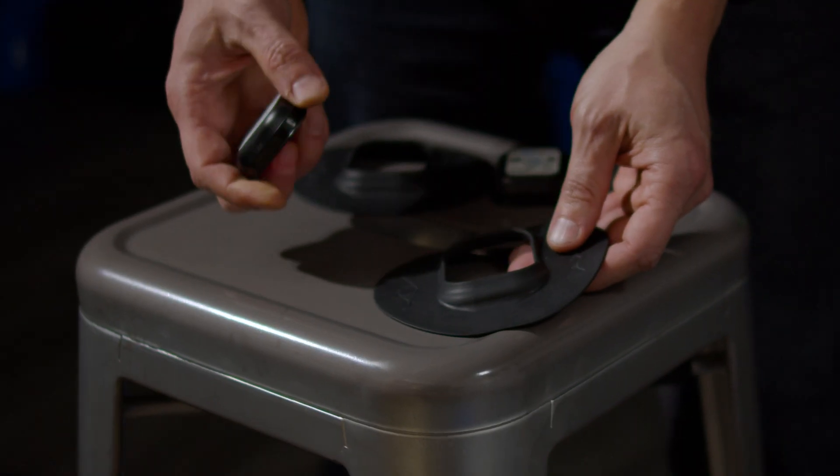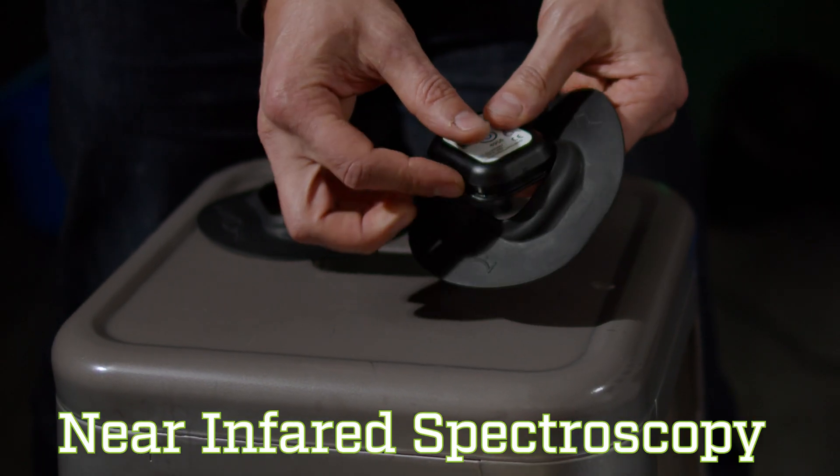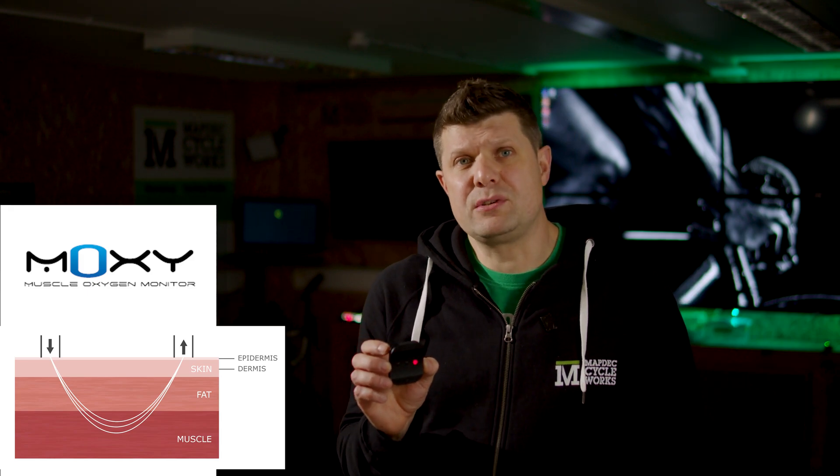While Ben goes and gets changed, let's have a quick talk about some of the equipment that Ben's going to be using today. First of all, we have the smart trainers, which gives us that power reading you're familiar with, and a heart rate strap, a VO2 mask which I'll talk about in a second. And most interestingly is these little things - this is known as a NIRS sensor, a near infrared sensor. A little red light on the back shines that near infrared light through the skin, through the fat and into the muscle.